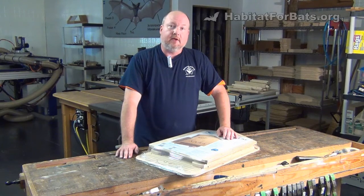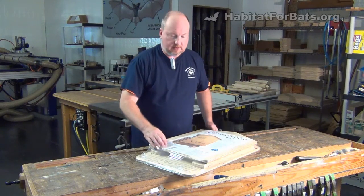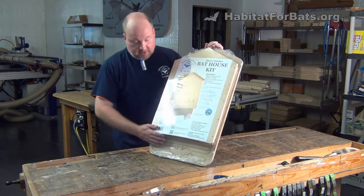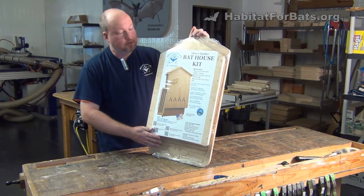Hey guys, here at Habitat for Bats, you know we have a one-chamber and a two-chamber kit, and we're introducing our three-chamber kit. That's right, it has 660 cubic inches of roosting space, and it's going to house 150 to 300 bats when it's assembled and finished.